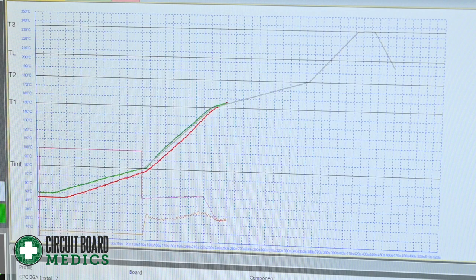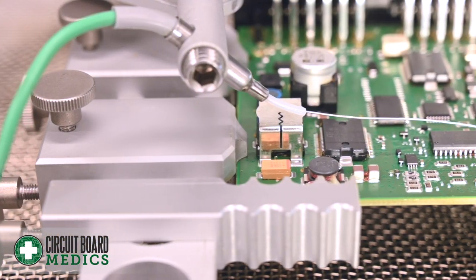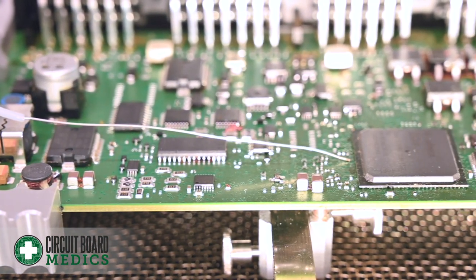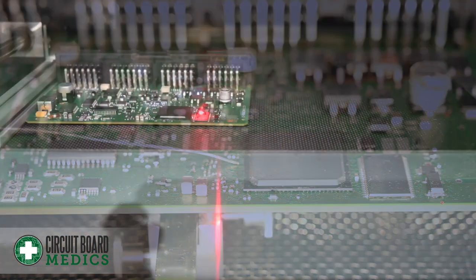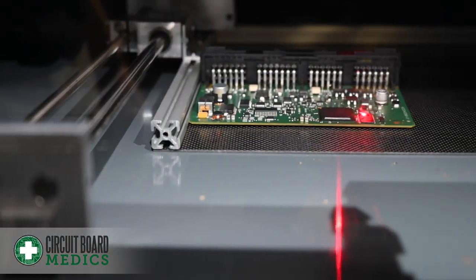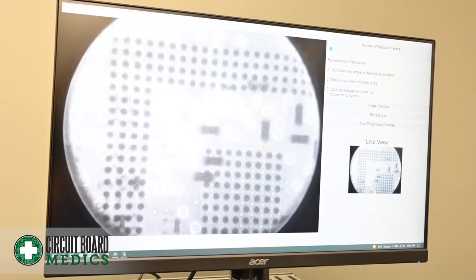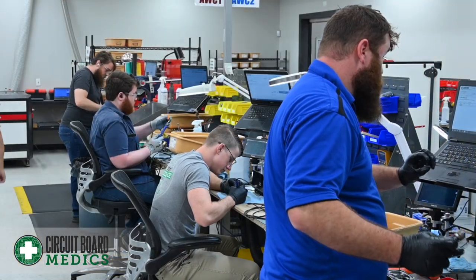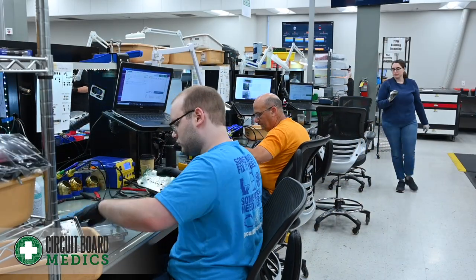Our tools and techniques enable precise control and reliable results. In addition to rigorous bench testing, we put the CPCs through thorough visual inspection. Our X-ray machines allow us to inspect the solder joints located below the BGA and check for any other defects. All of this work is performed in our ISO 9001 certified facility located in Greenville, South Carolina.